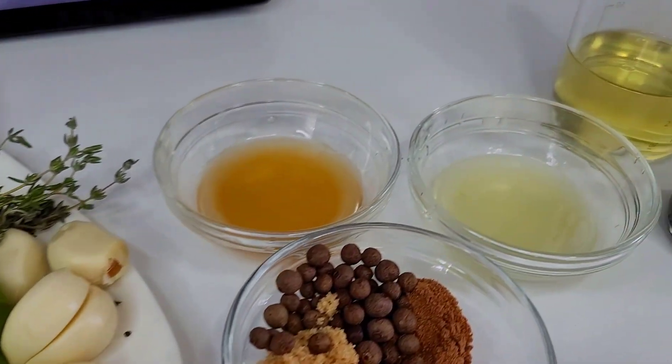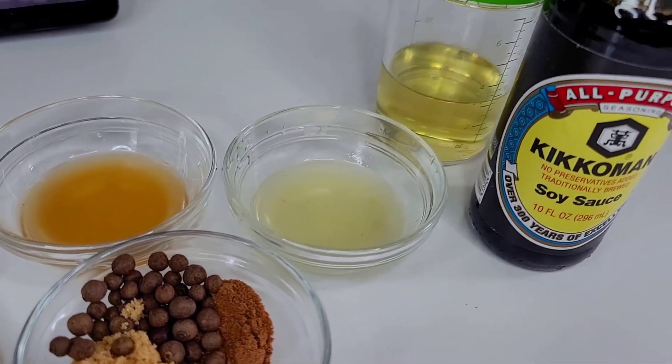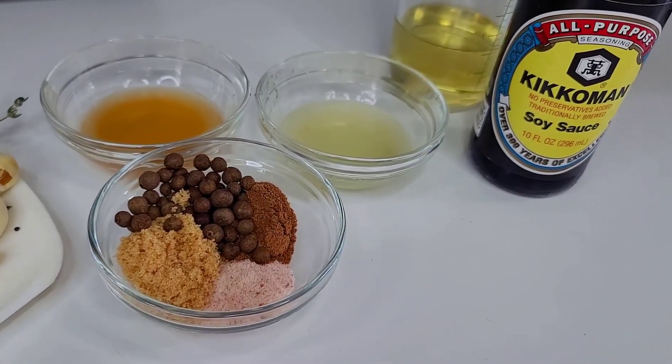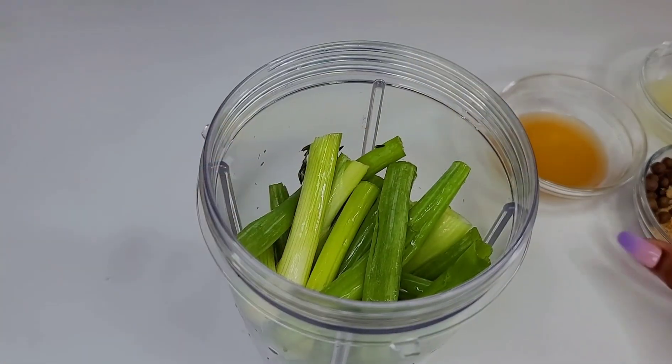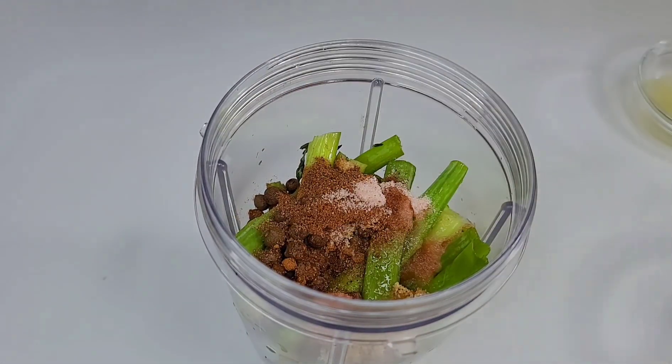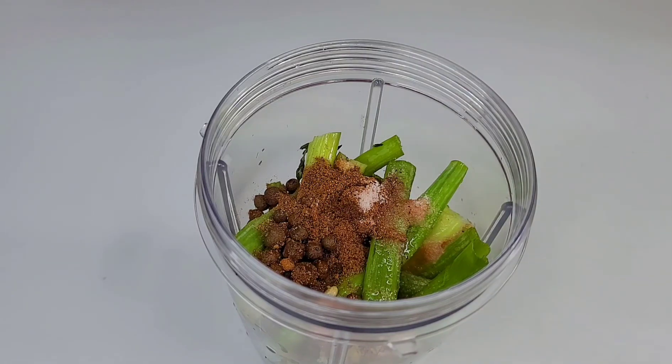You'll also need scallion, lemon juice, vinegar, some oil, soy sauce, all spice, cinnamon, salt, and sugar. Basically what I did was add all the ingredients to a blender and just blend to a chunky or smooth consistency.